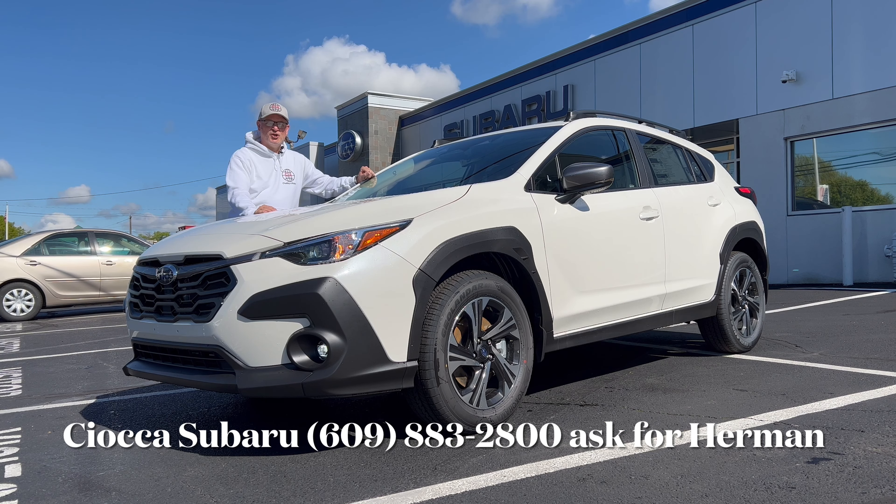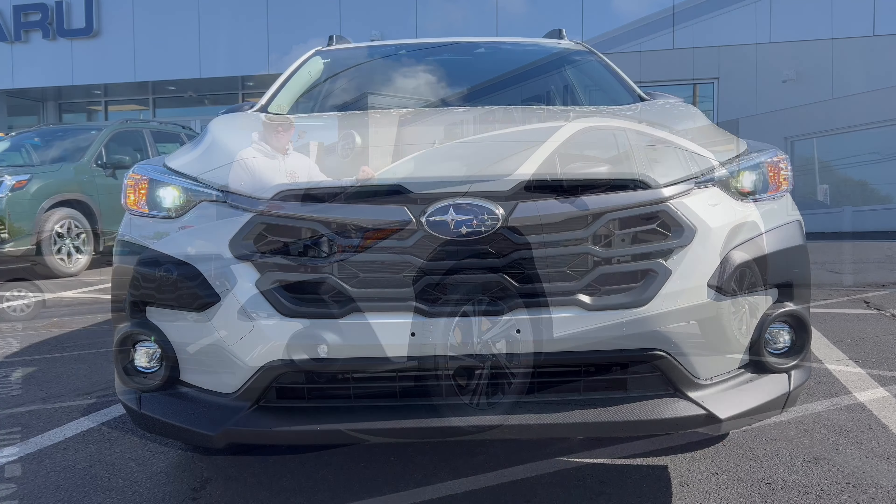Hello everyone, welcome back to the channel. I'm back here at Sioka Subaru in Ewing, New Jersey to take a look at this — the all-new 2024 Subaru Crosstrek. This is the premium trim in the crystal white pearl paint. We're going to check this thing out today, see what Subaru has done with this Crosstrek for 2024, and whether you should be putting this on your list as a compact SUV to check out. So let's dig in.